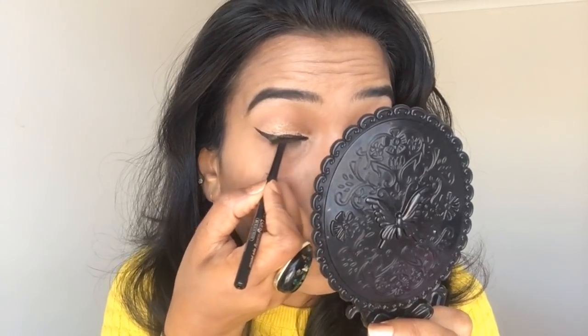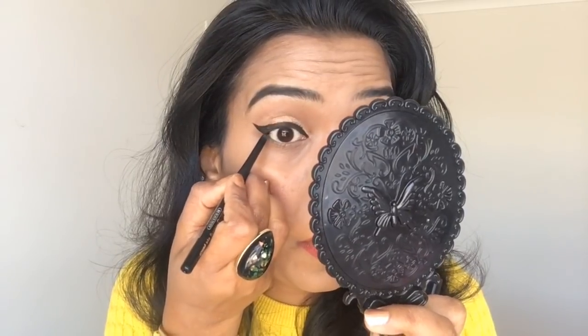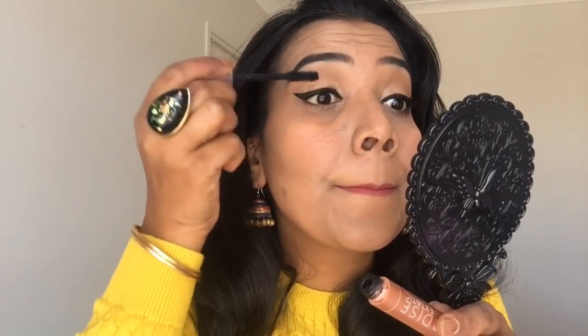I'm going to apply it on the waterline as well. I'll apply it on the waterline. Then I'm going to try it with mascara. My favorite mascara is the Paradise Mascara from L'Oreal. I'm going to apply it on my lashes.